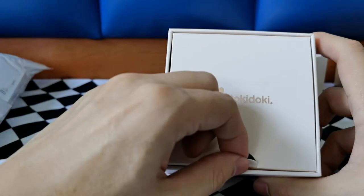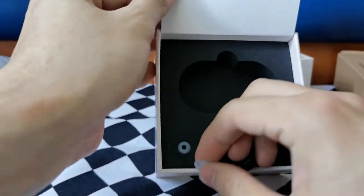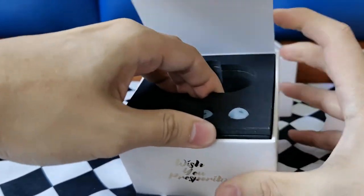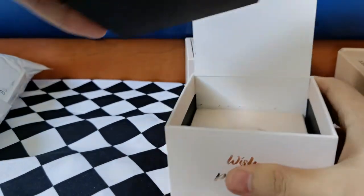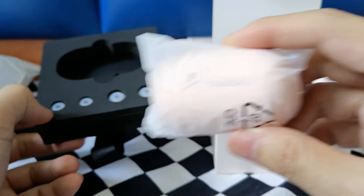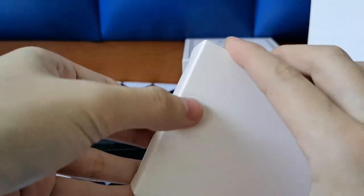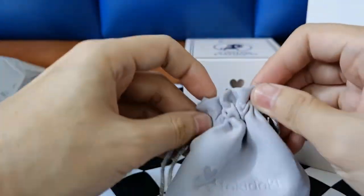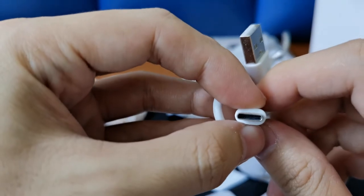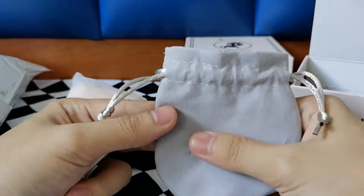On top is the Tokidoki logo — pull it open. This is so cute and tiny. Here's the cabin, then the ear tips. Dramatic effect — you can pull this entire thing up. Here's the pouch with all the tips: S size and large size. The normal size is already fitted inside. Below is the pouch, and inside we have a USB-A to USB Type-C cable. Very nice touch!